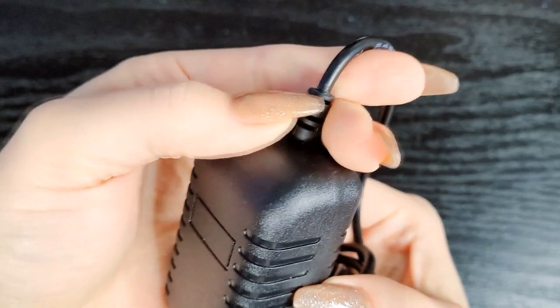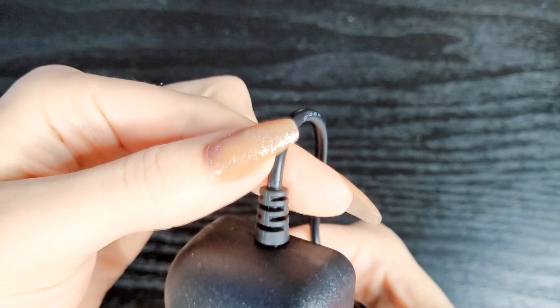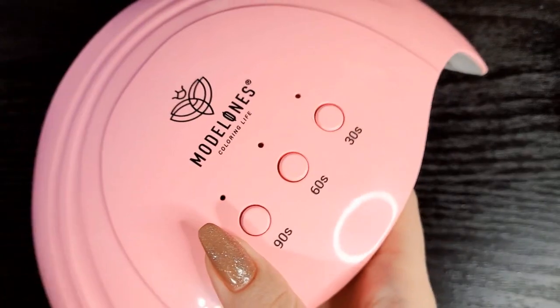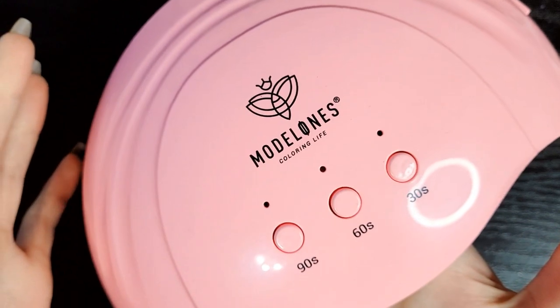The cord seems better quality though — it's a thicker cord. The Beetles cord was the double-wired cord, and one of them was severed, which is why it stopped working. This is one solid cord. It's also very light, so if you like to carry it around this is a pretty lightweight lamp. It cures really, really well — I've had no major issues with it so far.